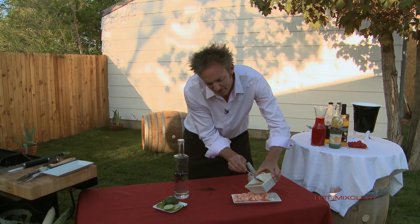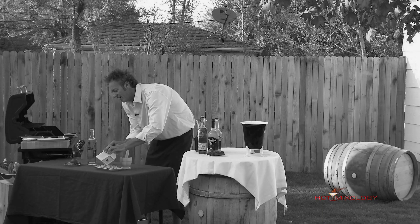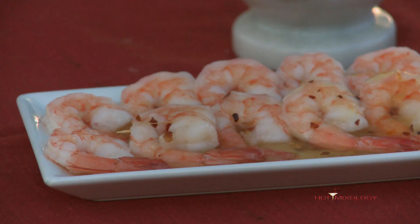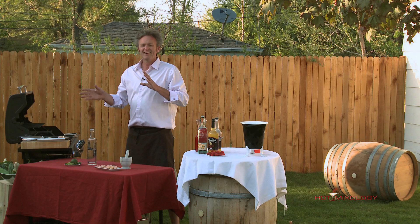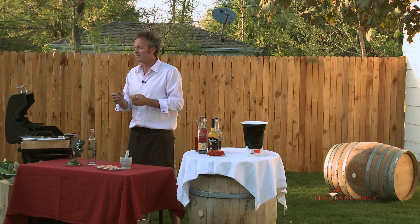Go ahead and just pour it right on top of the shrimp. Look at how nice that is — see how that all broke up the marmalade a little bit, loosened it up. Put the red pepper flakes in there. I would cover it up with tinfoil and put it into the fridge for one or two hours. Let it soak up the great flavors of that Zephyr Gin, the flavors of that orange marmalade, and those red pepper flakes give a little heat on it.